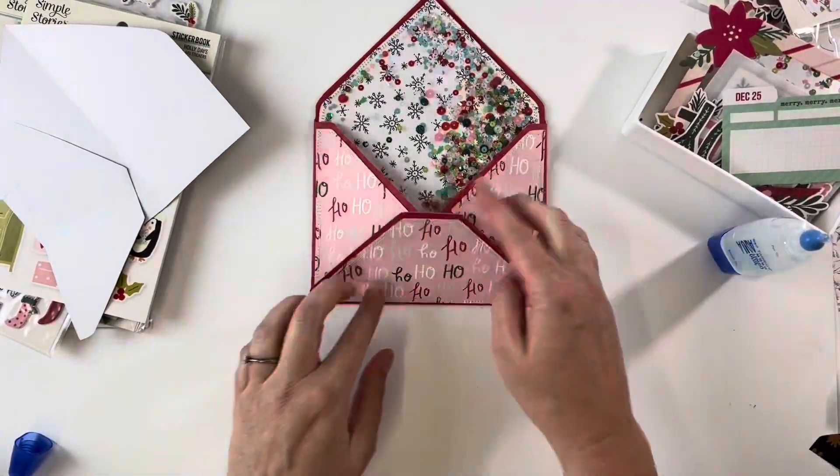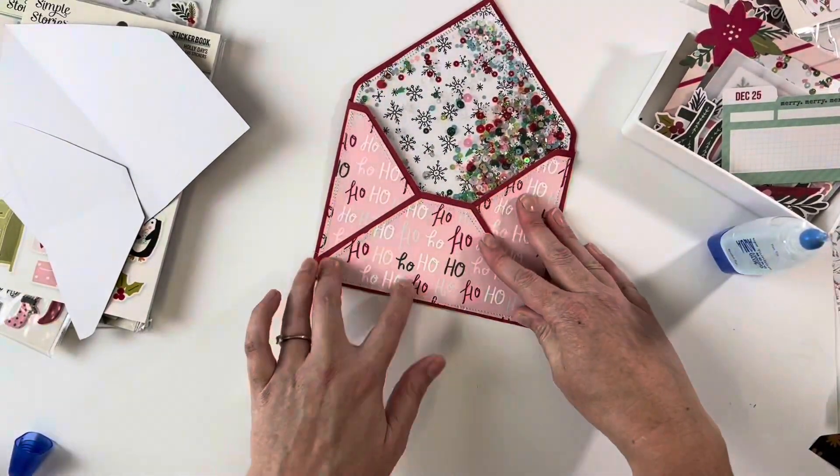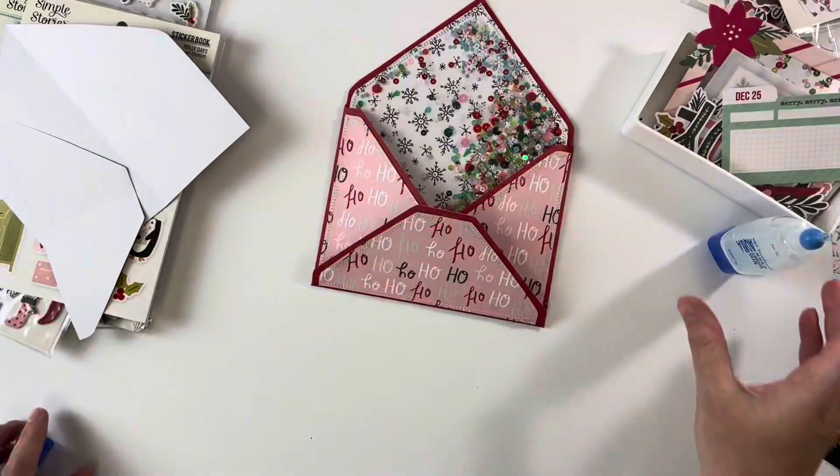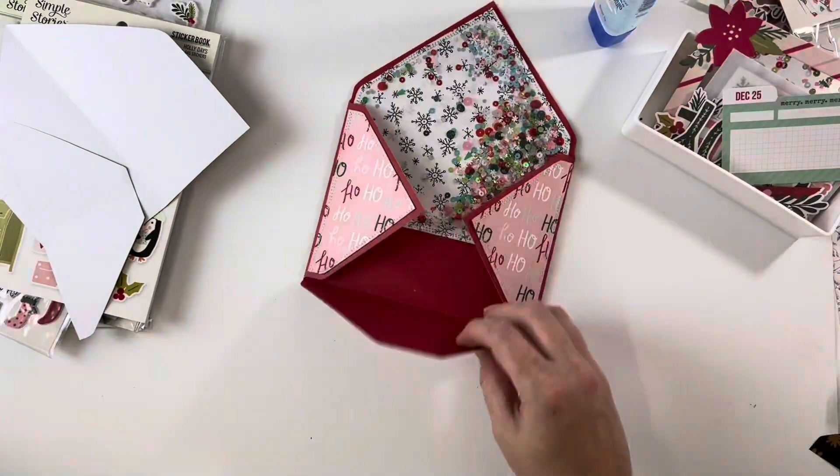Look at that — I just put the stitching detail around the edge, going around each one twice. You don't have to do that, it's obviously just personal choice, but I like the look of the stitched lines.